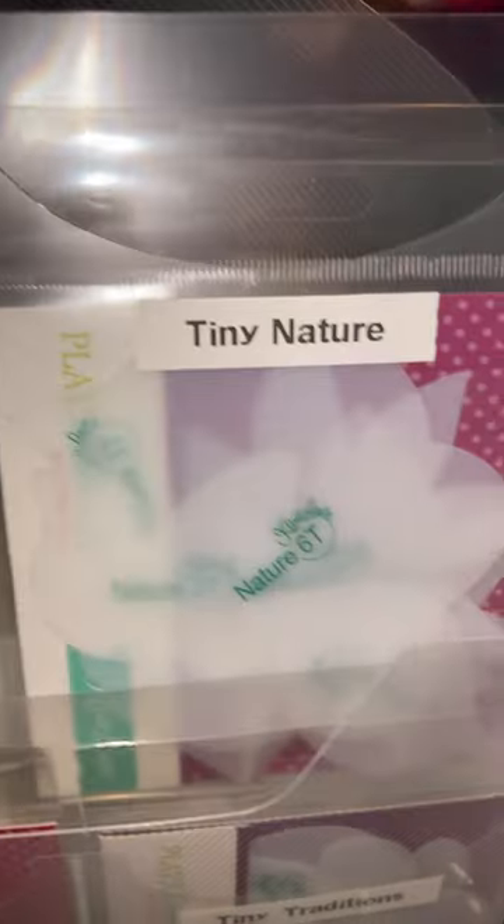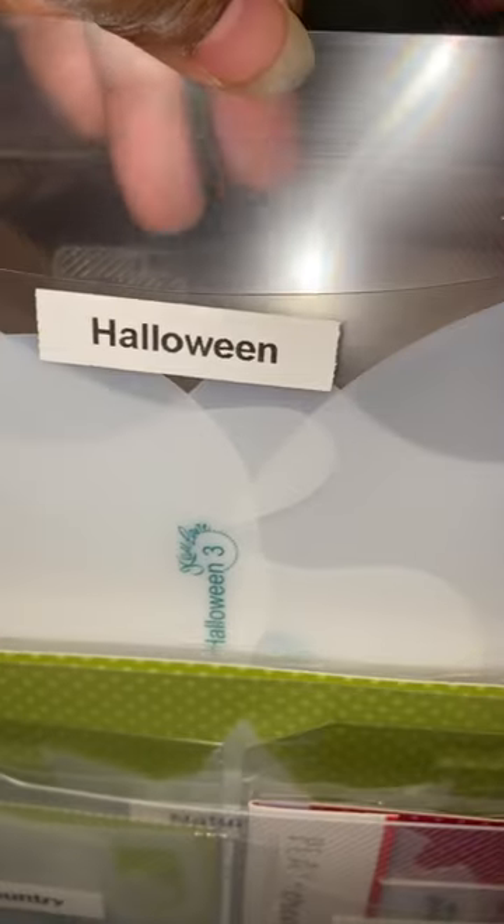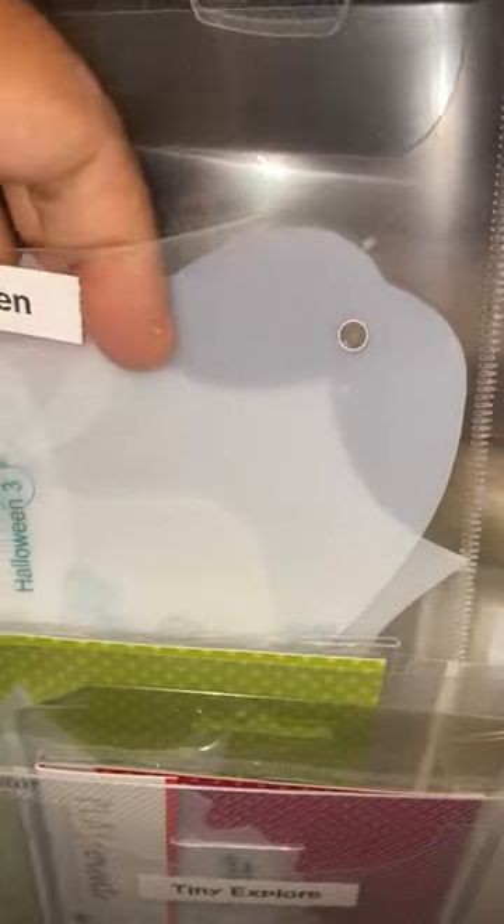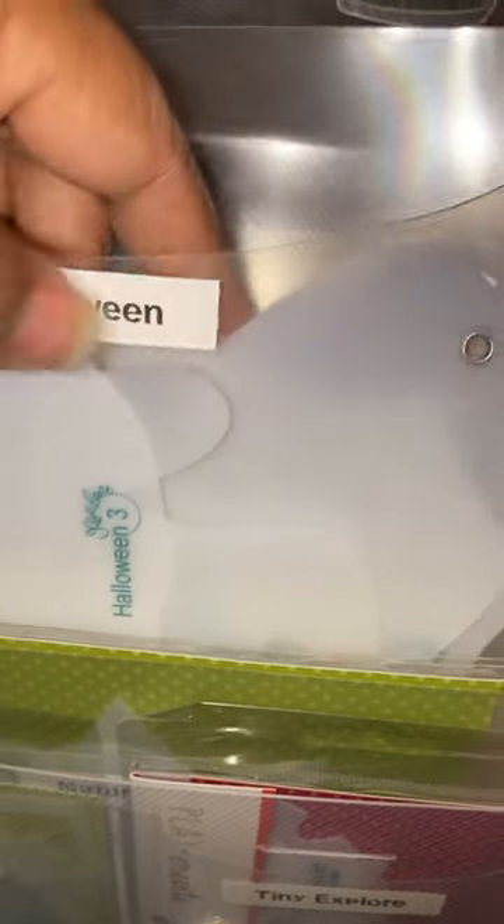I tried to keep related accessories together — you'll see nature and then tiny nature. Even if they don't have a matching piece from both tiny and regular size, I put themes together. Like this one is Halloween and this one is autumn. This is one of the few I took out of the packaging because the pieces weren't as small — these are larger pieces like the pumpkins, so I didn't want to separate them.